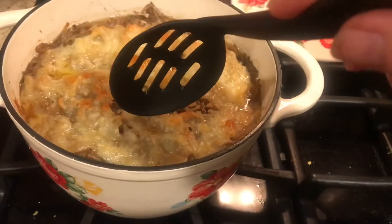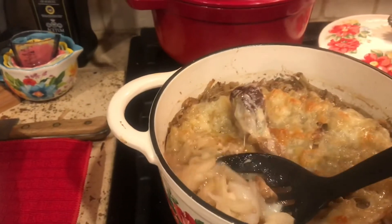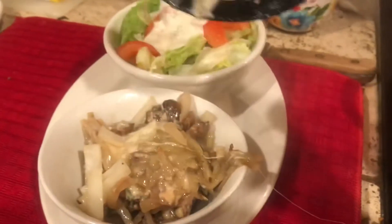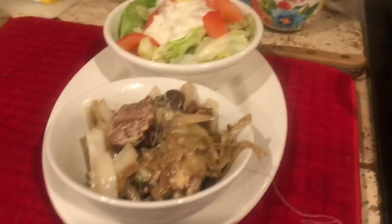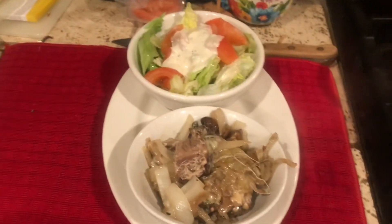We're going to dig into this — it's been sitting here for about 10 to 15 minutes. The cheese is just delicious. Lots of onion, mushroom, and of course beef. So there we go. Pair it with a salad and you're set.